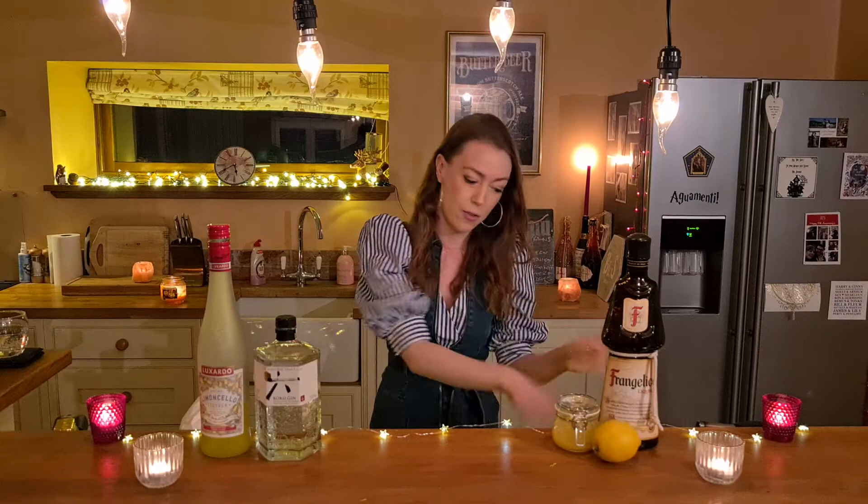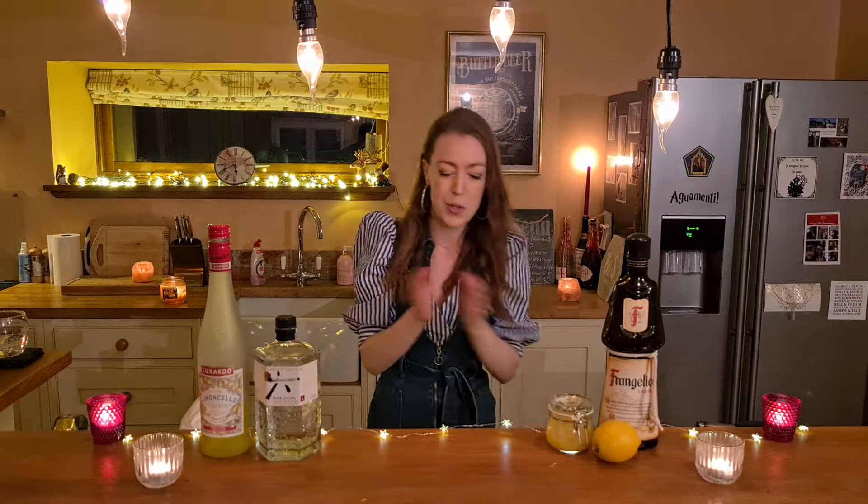Some fresh lemon juice that I've already squeezed, and some lemon curd as well. This is some homemade — it's actually eggnog curd that I made at Christmas, leftover, but it tastes more lemony than anything so I'm going to use this. So let's get started.